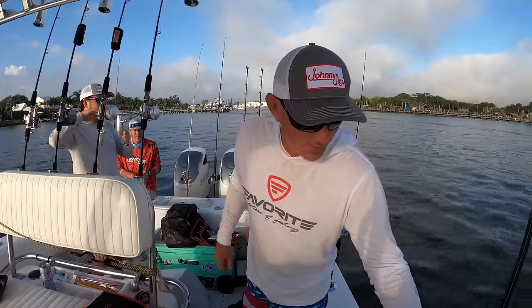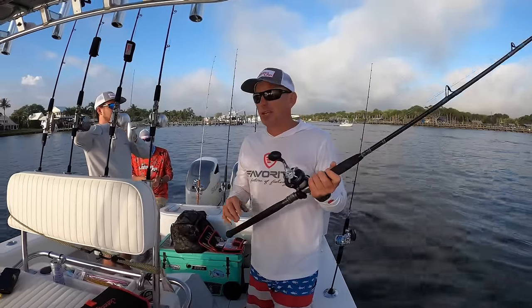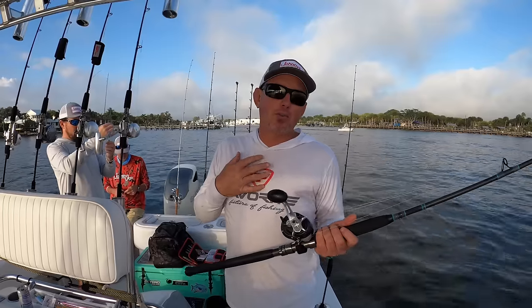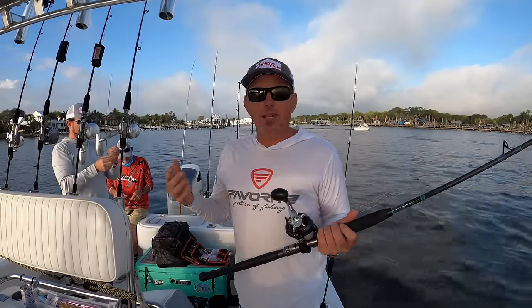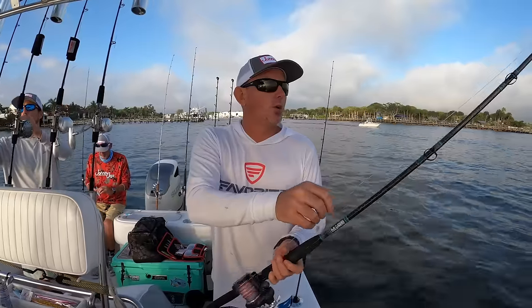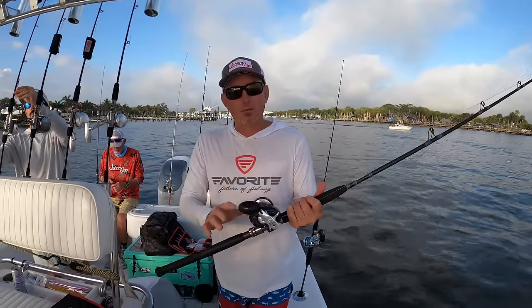So let me tell you what's about to go down. We're going out snapper fishing today, maybe tile fish, who knows what. But myself, I'm going for dinner. I'm going to try to catch some lane snapper, some mangrove snapper, maybe a mutton, on just a typical dead bait rig. What I'm comfortable with.